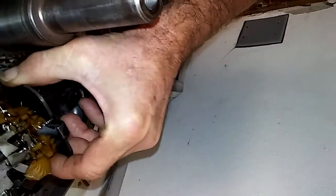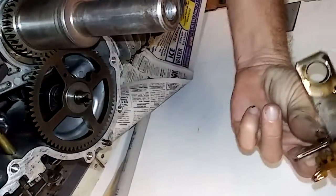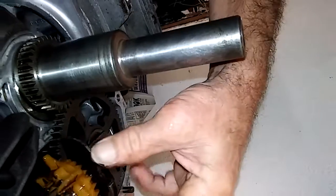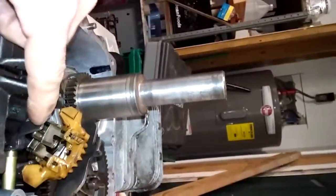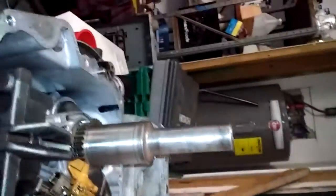Now we can take and put the governor back on, but make sure there's no gasket on it anywhere. All right, we're clean. Now we'll put the governor back in — right there, that's what it does. Now we can go back to reassembling. See when this thing moves up, governor comes down — it's fine, we're good.